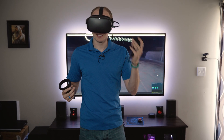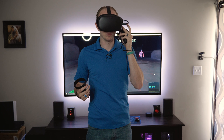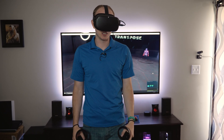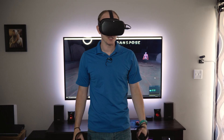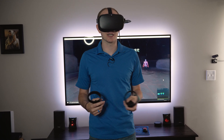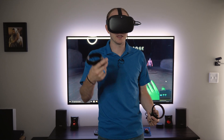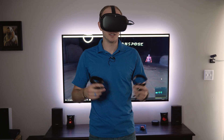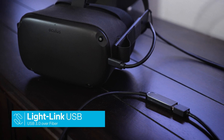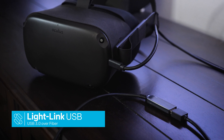We also have a C to C cable that's in the works that will more closely match the 90 degree connection on the side of your headset. We're especially excited that both this cable and the upcoming cables will work with the new Oculus Quest 2. We're excited for where the future is going to bring us and we hope to see you in VR.